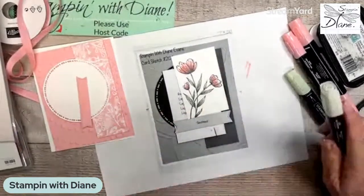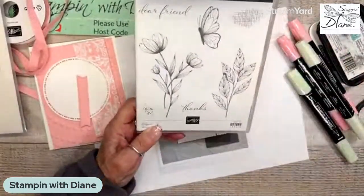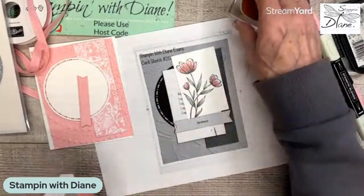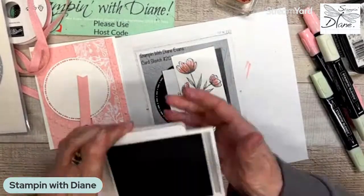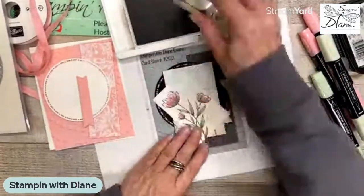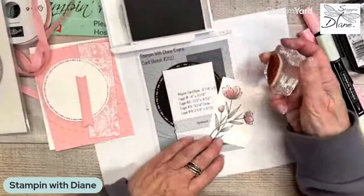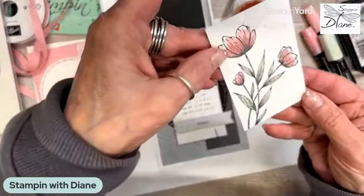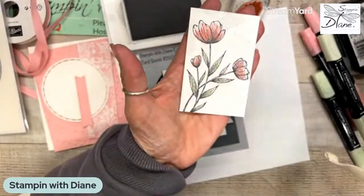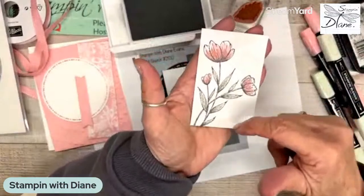There we go. Now another thing that's in this stamp set is these little splotches, but I thought these thatch things look kind of interesting. So I'm just going to come in and use some Smoky Slate. My Smoky Slate needs to be re-inked, so I'm actually going to put some of this just on the background to give it a bit more texture. It's just like that — you barely see it. So you can see the thatched parts on there.